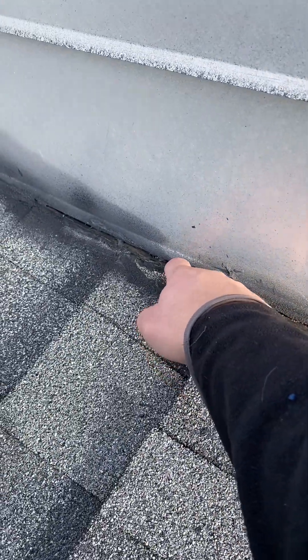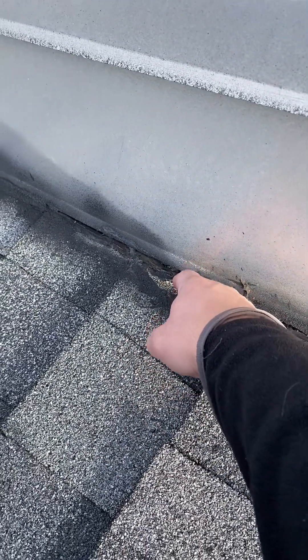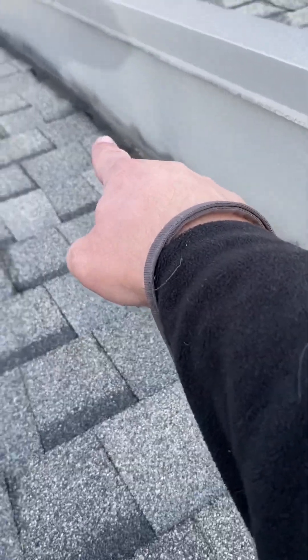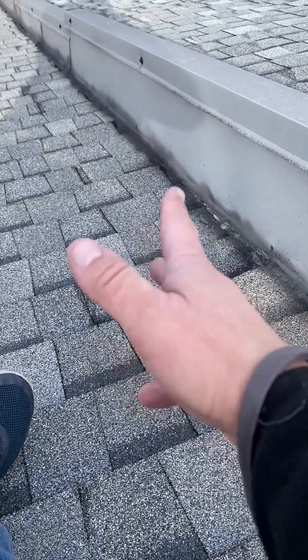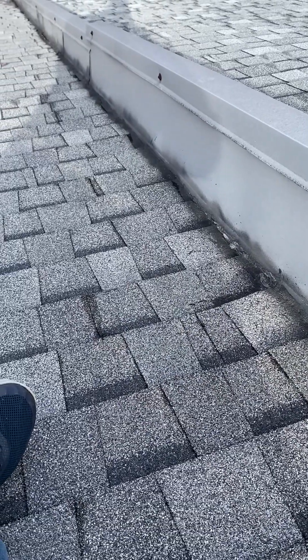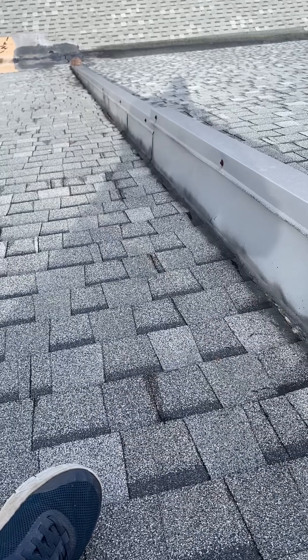...the water is going to get underneath this area where the flashing is and roll all the way behind this sealed area, eventually finding a way in. Then it's going to start cracking some areas, and that's going to be a big mess.